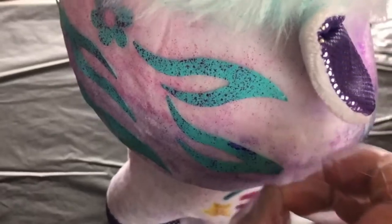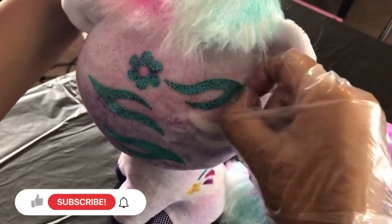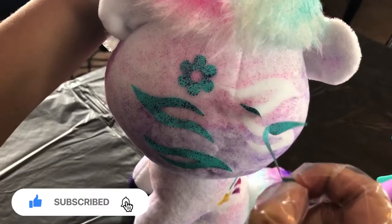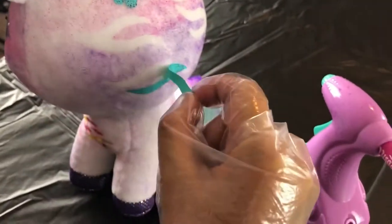Now let's do the back, which I'm so excited for. This one took me some time to peel off but I finally got it — it looks super nice and fresh. It has a really cool pattern as well.